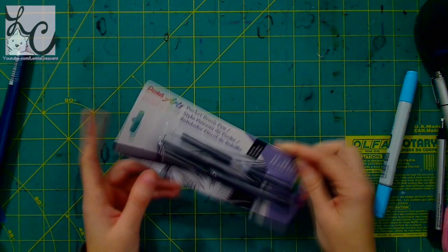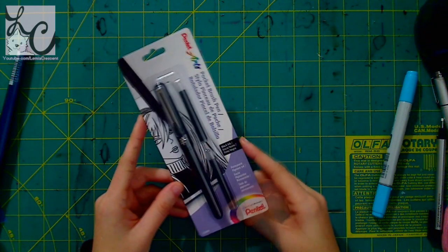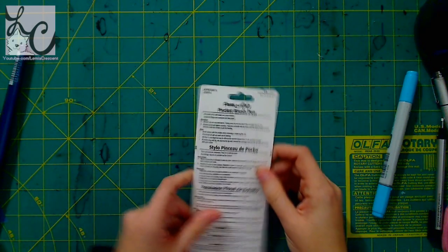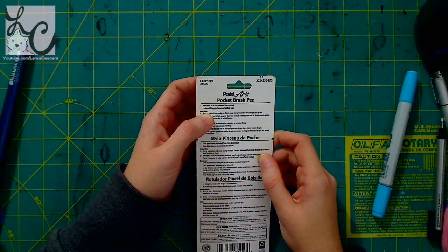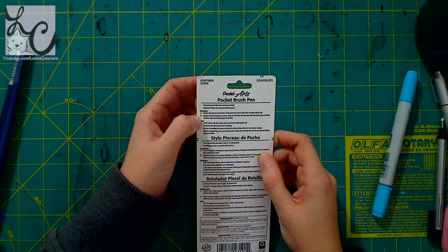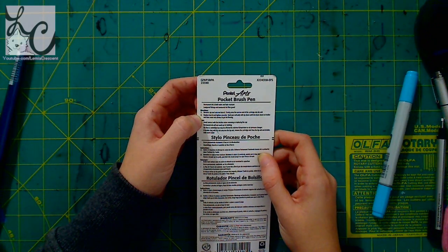I'm just going to read what it says here. It's the Pocket Brush Pen, black ink, permanent pigment ink. "Spirit of Wonder" — Pentel. That's a weird slogan, but I guess that's their slogan. It says: permanent ink is both water and fade resistant. Leak proof fittings and measured ink flow guard. Directions: remove cap and unscrew barrel, firmly press the narrow end of the cartridge into tip unit. Replace barrel and tighten securely. Hold pen vertically with tip down until ink drains down to bristles, and then make test strokes to get ink flowing.